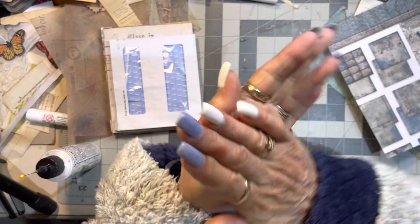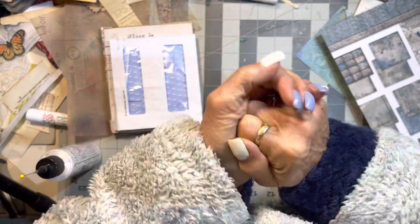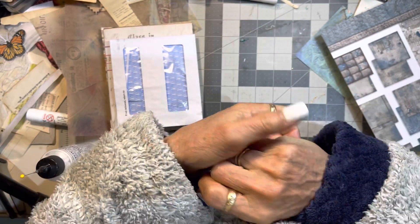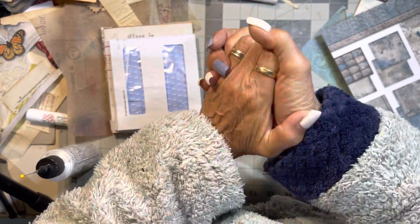Good morning, welcome to my channel. Today is day 98, guys. Sorry I haven't been on, but I've just had so much trouble with my body, mainly my back.